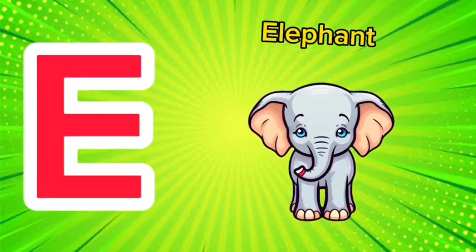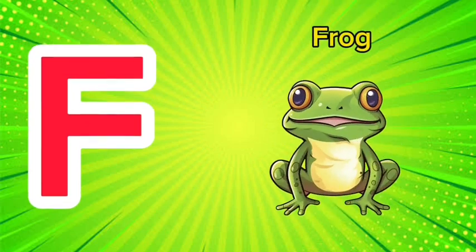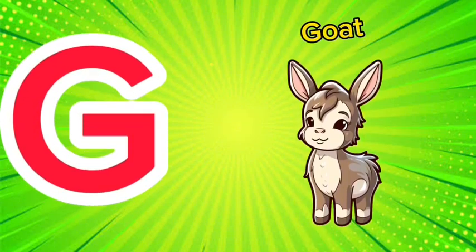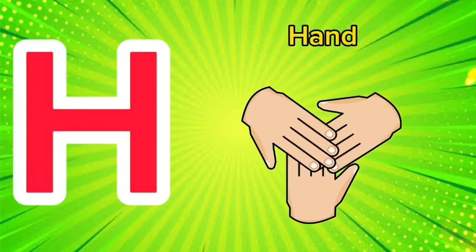E is for elephant, e-e-elephant. F is for frog, f-f-frog. G is for goat, g-g-goat.